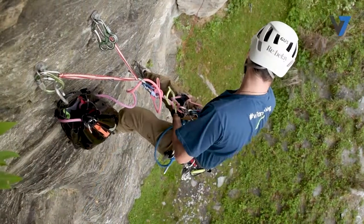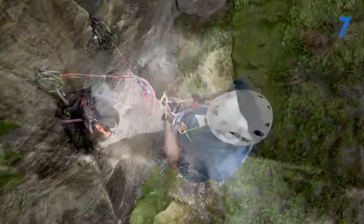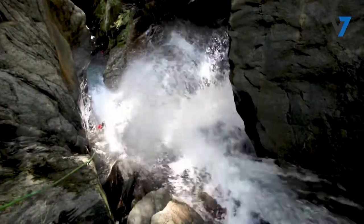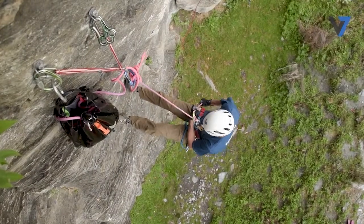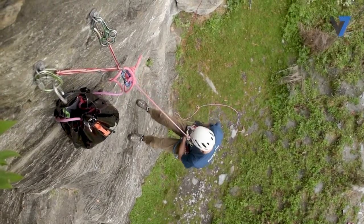Look in all directions to plan your next move. Make sure to look up too to ensure the rope is lying in the right place and not on a sharp rock. Rappel slowly and in control, and try not to create unnecessary bouncing, which could also damage the rope when it's touching the rock.